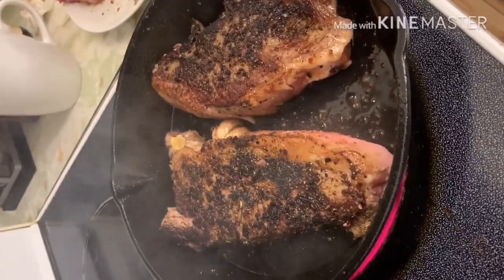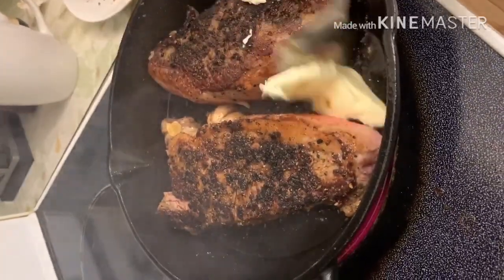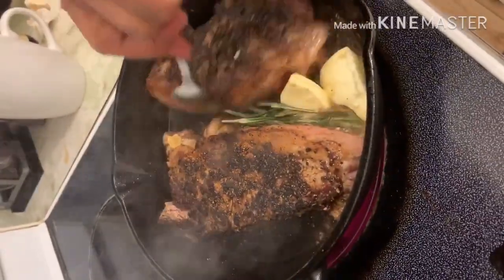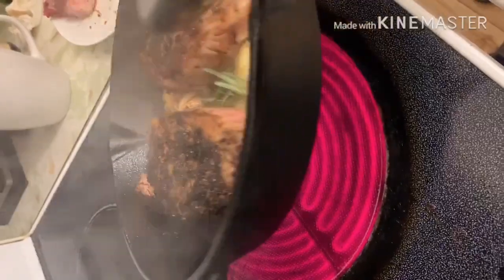Pagkabaliktad nito, nilalagyan ko ito ng kaunting butter. Sinasamahan ko rin ito ng kaunting rosemary upang mas maging masarap ang ating steak. Niluluto ko nga pala ang ating steak sa loob lamang ng 4 to 5 minutes. Ito ay para ma-achieve ko yung medium rare steak na gusto ko.